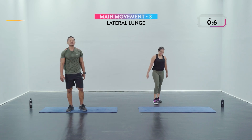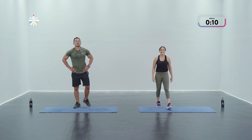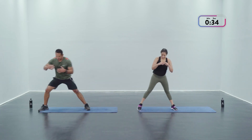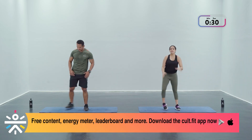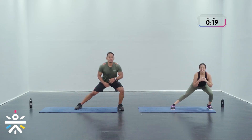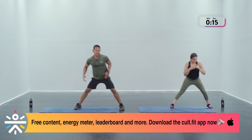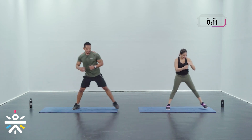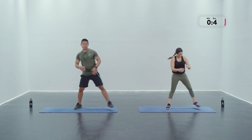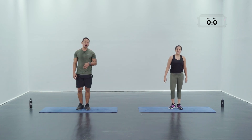Lateral lunge coming up — shake it out, get ready. Suvini and I really love synchronized movements so we're trying to synchronize this in all rounds — let's go in three, two, one! Remember: you decide and set the pace of the workout. Whether you want to move a little faster or go a little deeper into the movement, you're gonna reap those benefits. Almost there, 10 seconds. Three, two, and one — done!